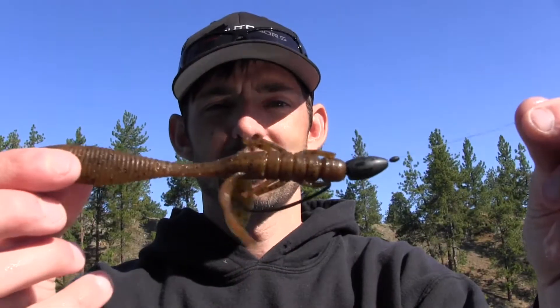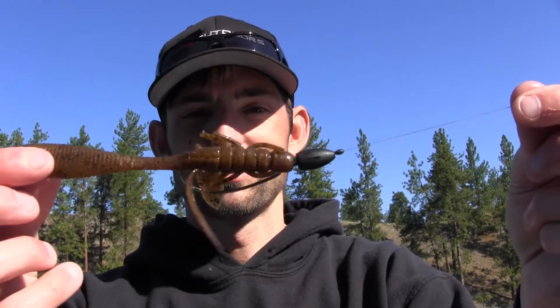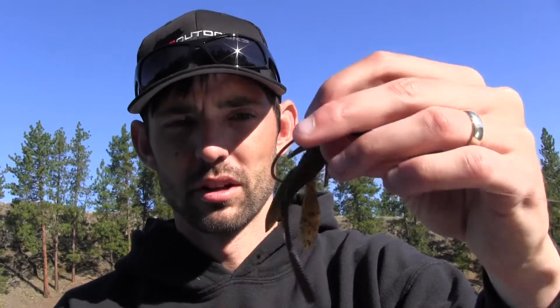And this is the bait that I've been preaching on my website for about two and a half years now - it's the Owner Yuki Bug. I have it pegged with an Eco Pro tungsten weight, half ounce, 4-aught hook. Of course, you gotta have Owner hooks.